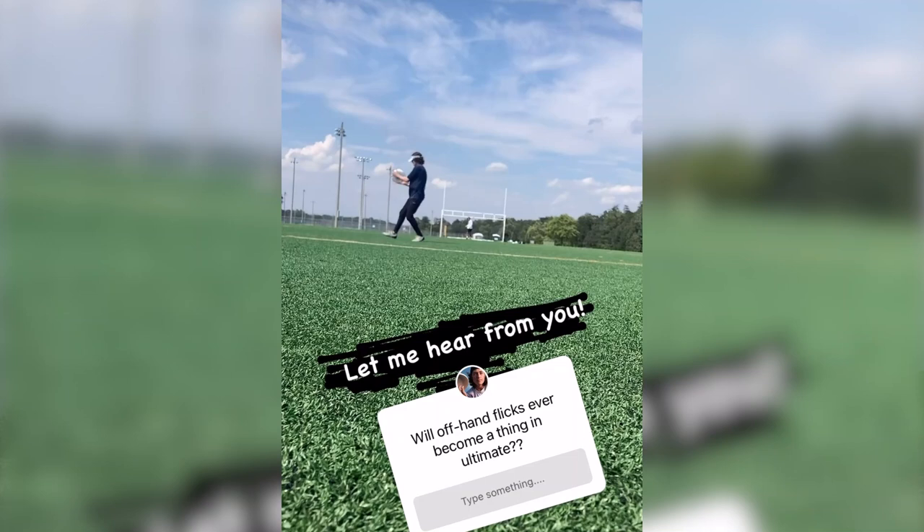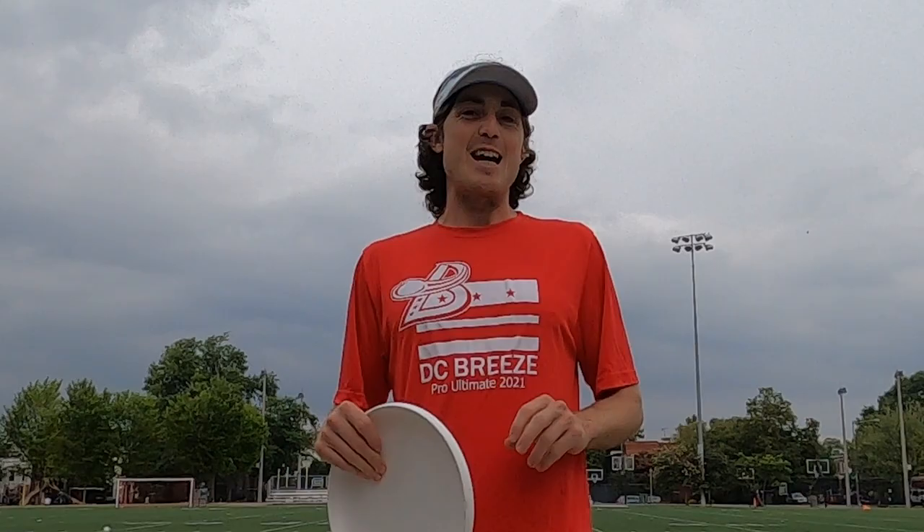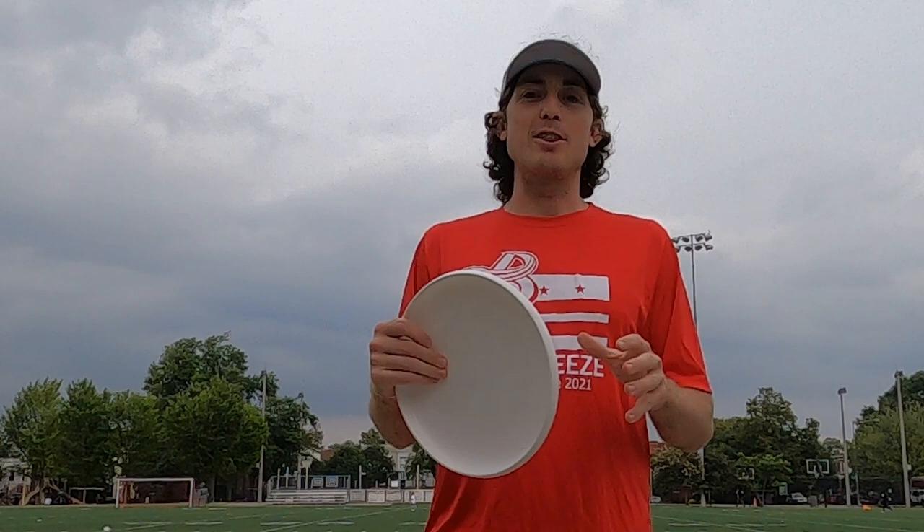AJ likes to finish up his throwing sessions with left-handed throws, mainly to balance everything out. But that got me thinking — is lefty flicks here to stay? Are they going to be the future of Ultimate? I'm just going to take you through a quick thought I have on the subject.